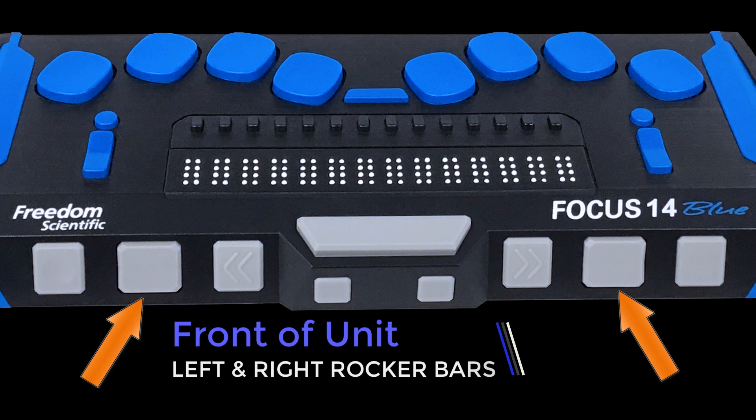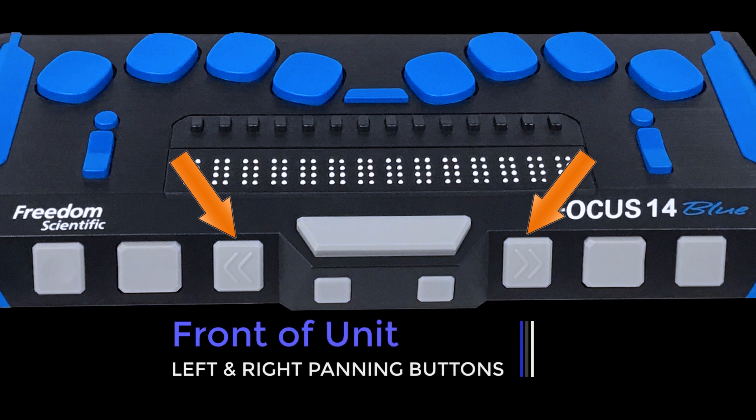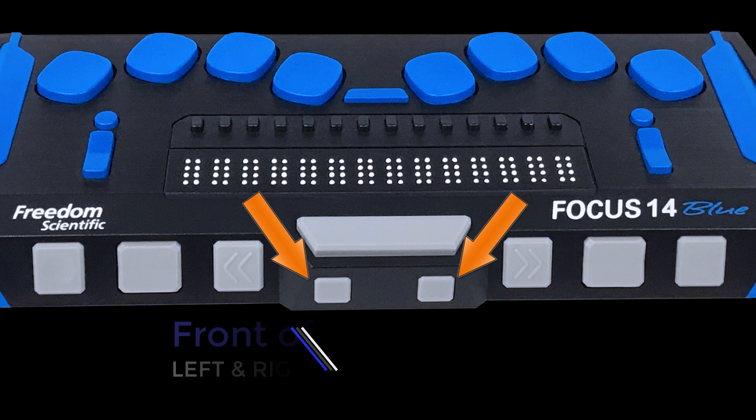Rocker bars move the display up or down. Press the top of the rocker bar to move up one line. Press the bottom of the rocker bar to move down one line. The focus panning buttons move one display width left or right when they are pressed.